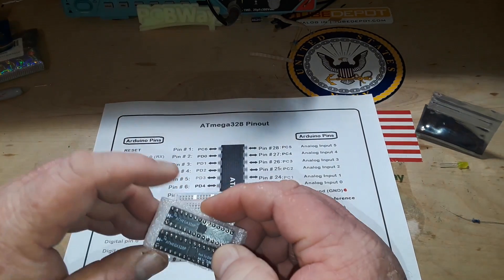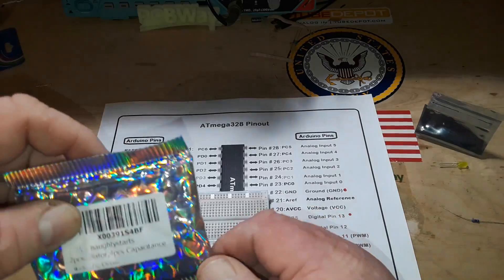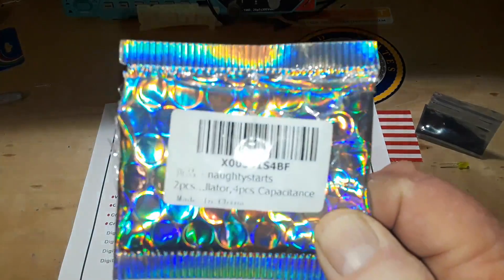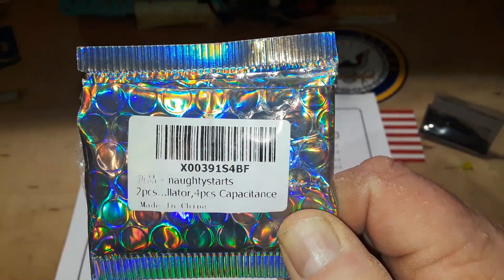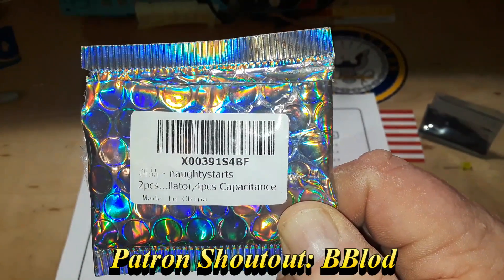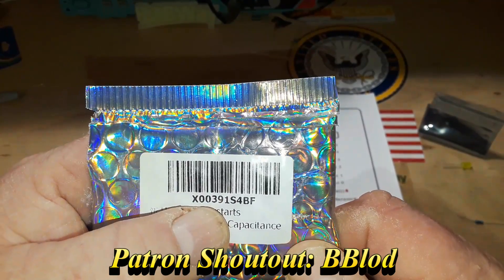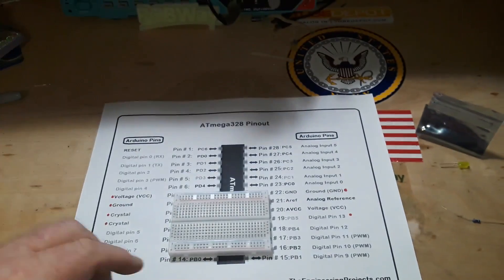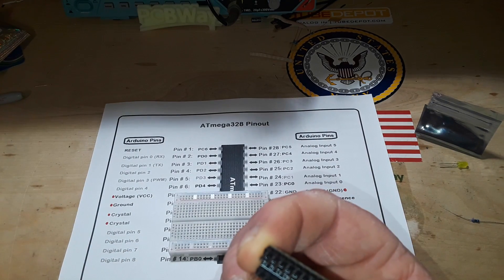I got these off Amazon — don't remember the price, but they were very inexpensive, definitely less than ten dollars for the two chips. The company is called Naughty Parts, and there's the part number. You might want to wait till we find out if this works before you purchase any.